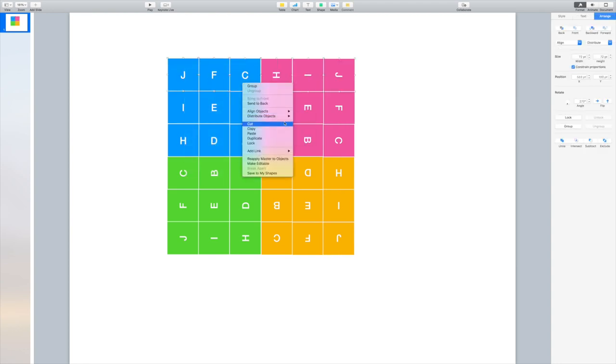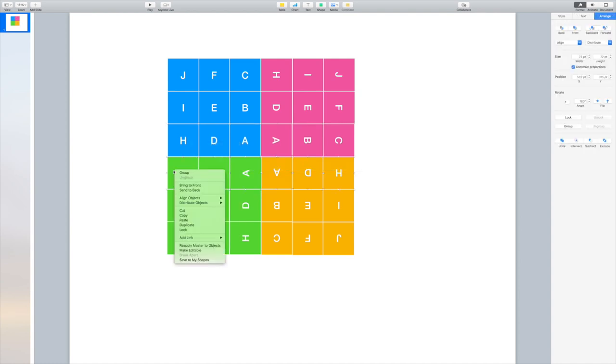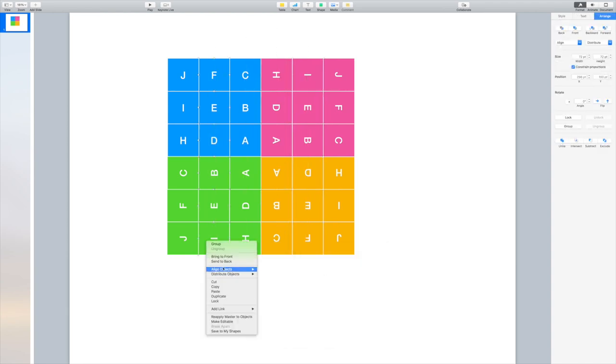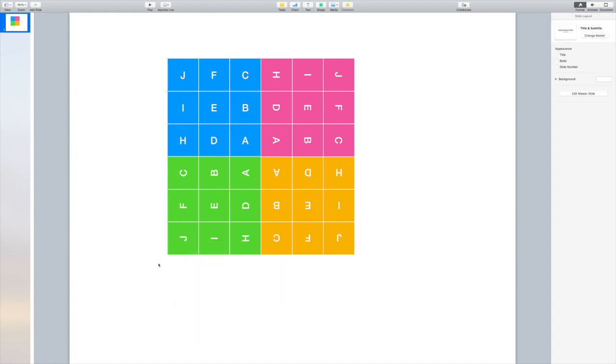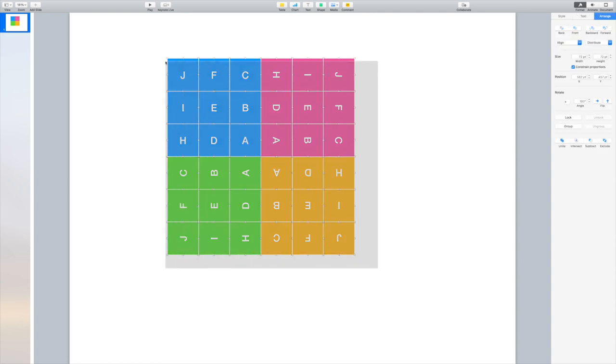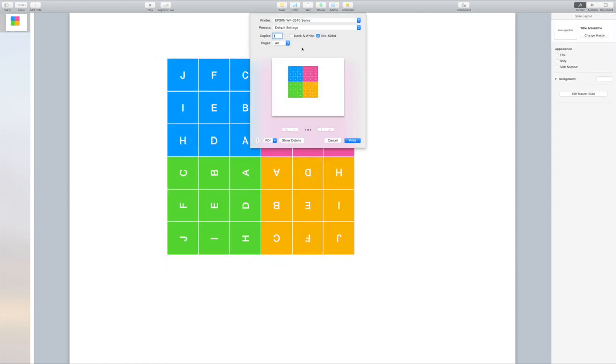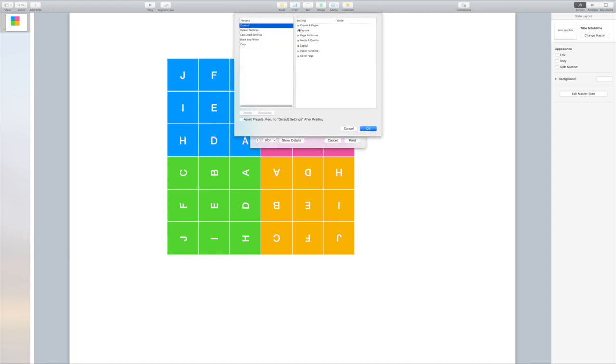If you want to create your own, you can create it on the computer, or just go to my blog — that's down below in the description section. I'll have a picture of this grid, and you'll be able to create your own. You just want to make sure that you have the quadrants colored, and the letters in exactly the same places that I have them.